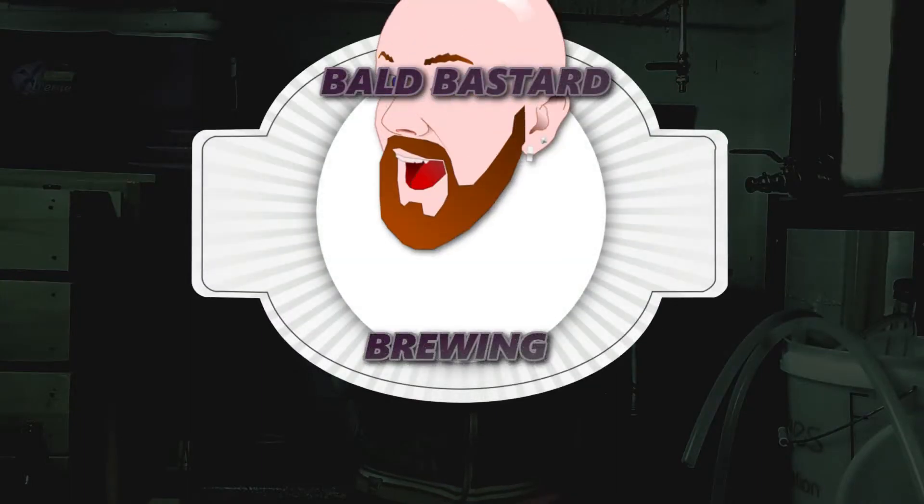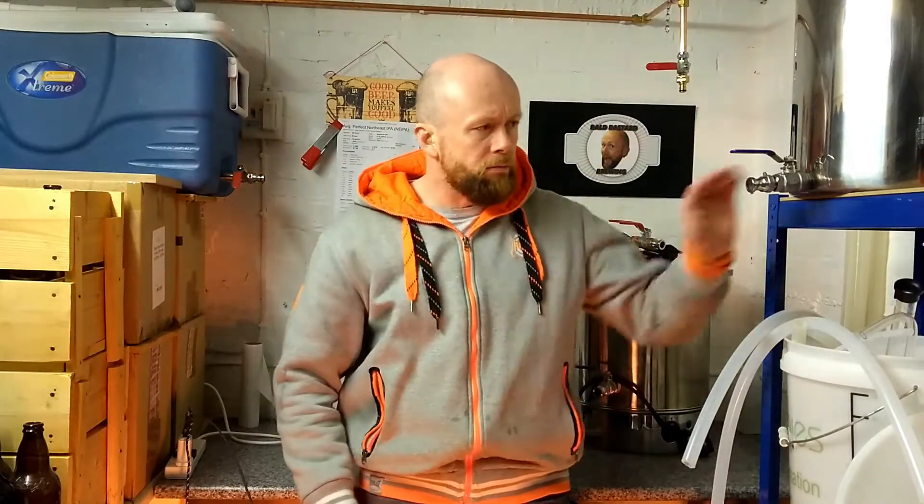Finally it's oatmeal stout time. This is quite a long video in the making — I brewed this on the 5th of November, which was five weeks ago. Doing a grain to glass you normally have a two-week fermenting period and a two-week conditioning period, so there's usually a month between start and end. We're now into the sixth week, so it's nicely conditioned and should be really good.